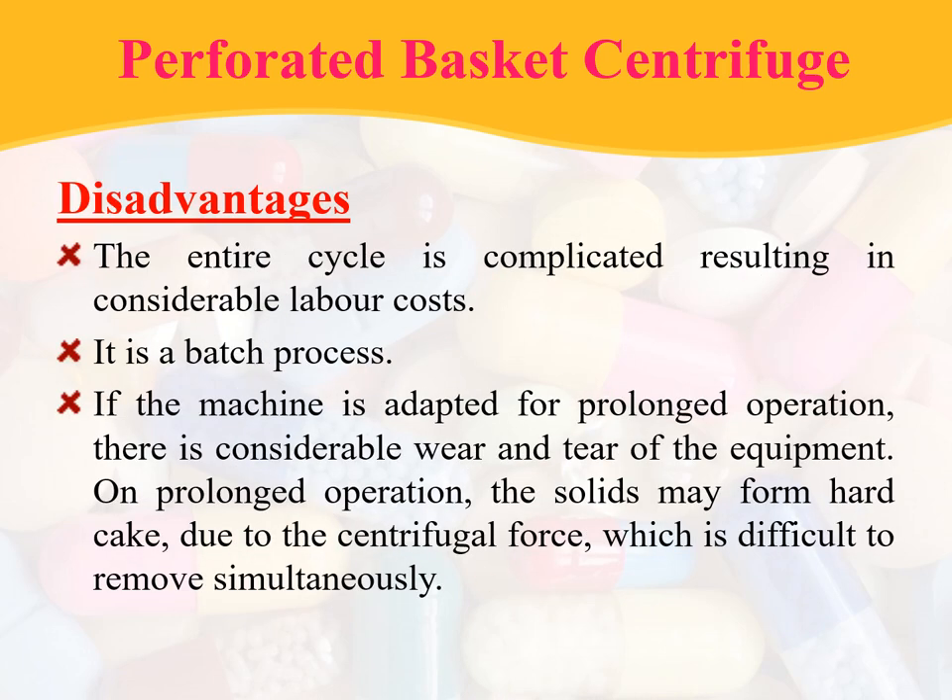Coming to the disadvantages: the entire cycle is complicated, resulting in considerable labor cost. It is a batch process. If the machine is adapted for prolonged operations, there is considerable wear and tear of the equipment. On prolonged operations, the solid may form a hard cake due to centrifugal forces, which is difficult to remove.